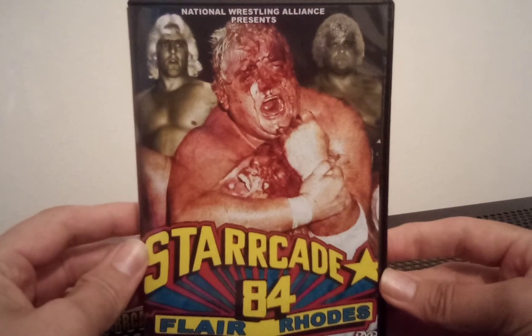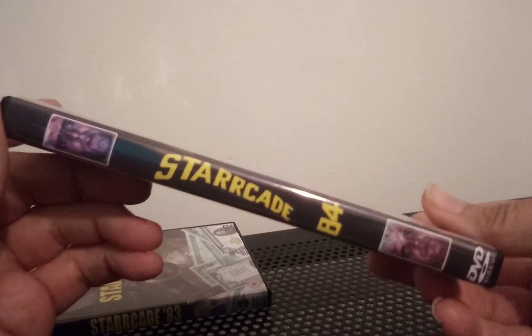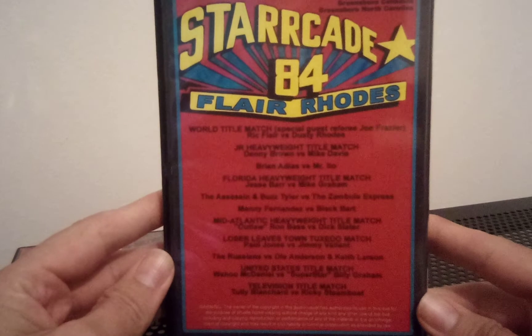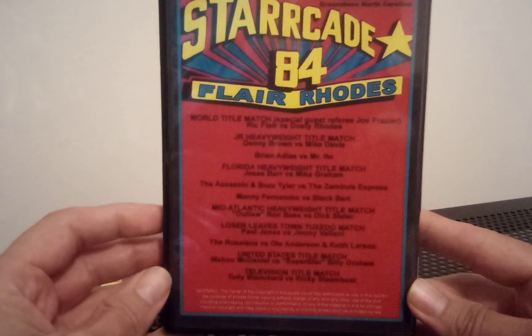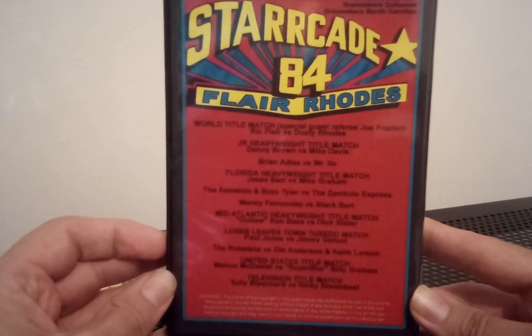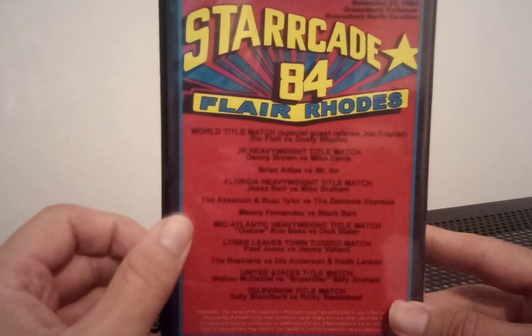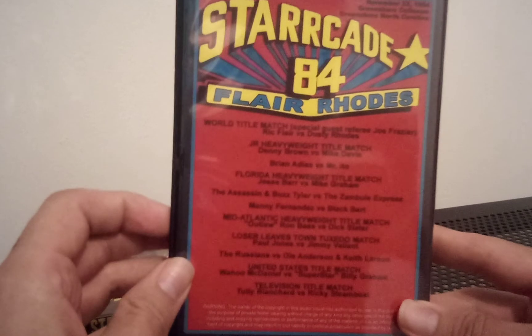Next up, Starrcade 84: Flair Roads. Flair and Roads on the spine there. The matches — we've got that color clash problem again with the camera with red and black. We have Tully Blanchard versus Ricky Steamboat, Manny Fernandez versus Black Bart, Ric Flair versus Dusty Rhodes with special guest referee Joe Frazier, just to name a few.